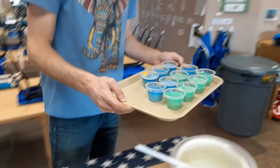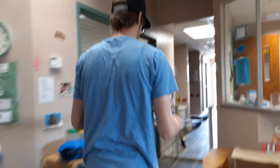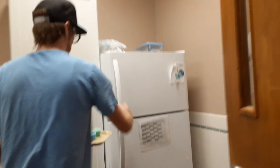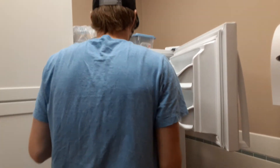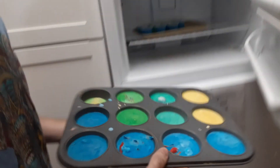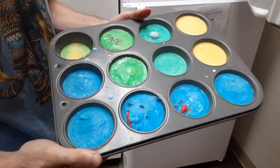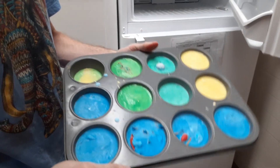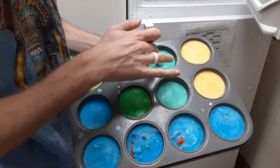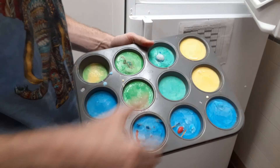All right, so they're on this tray here. I'm gonna take it to the freezer. Come with me. We're gonna put them in the freezer. And look at that — we already have a batch that's done. That's what it looks like, and I'm gonna show you guys outside here in a couple minutes how or what's hiding inside of some of these. I'm going to show you how it works.